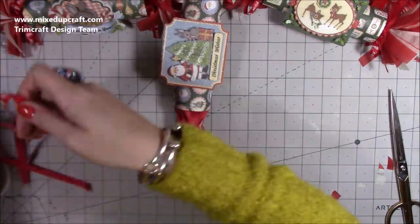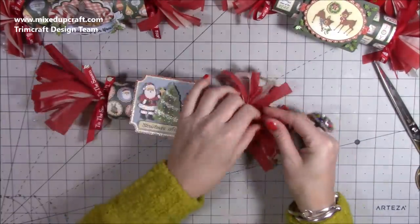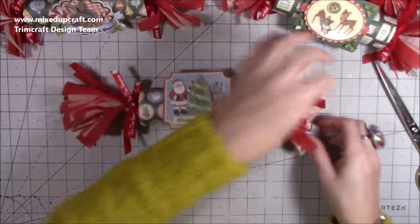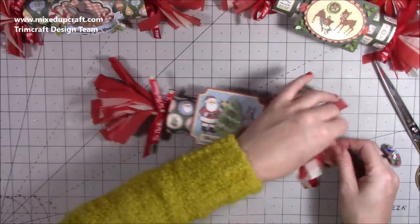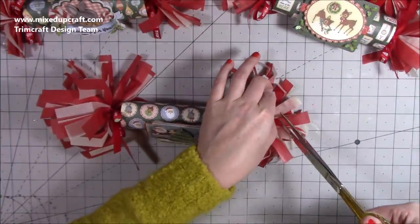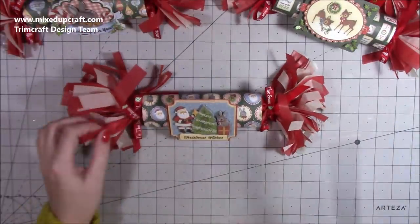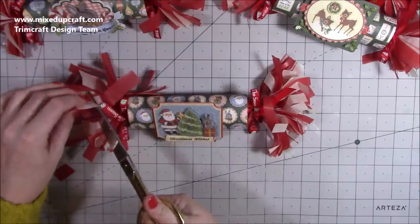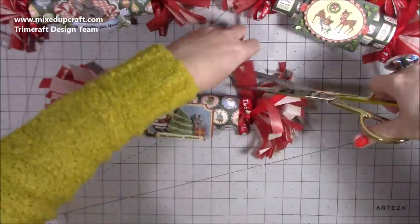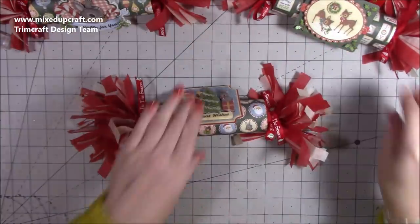Do the same on the other end. Then just go in and split them all apart, twisting them a little — be careful not to be too heavy-handed because it's tissue paper. If the cracker snap is sticking out a bit too far you can just trim it — they'll still grab it because one person grabs that end, someone else grabs the other end, and you pull. Also just trim some pieces to different lengths so they're not all the same.